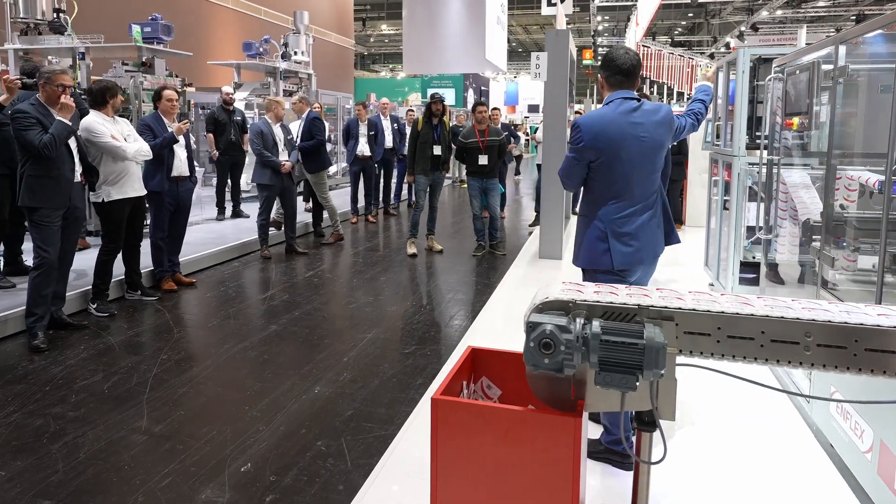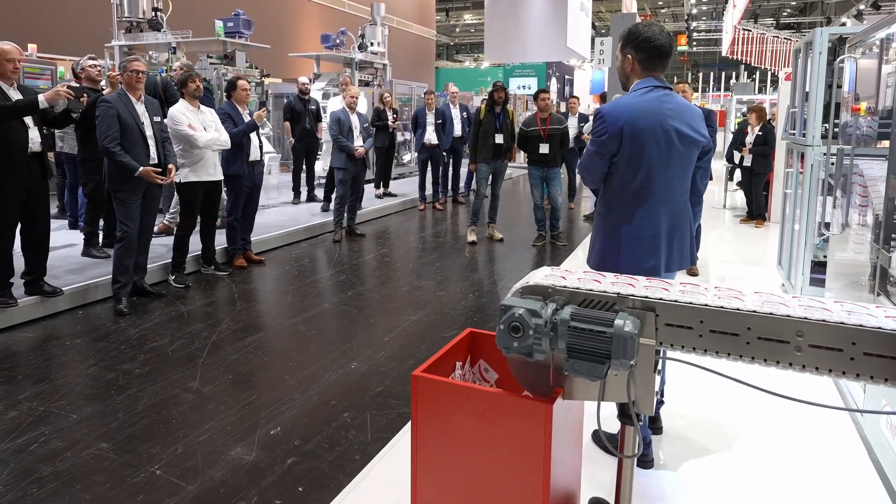At M-Flex, we have taken it a step further, using our know-how of over 35 years with an installing base of more than 1,000 machines in the pharma and healthcare industry.